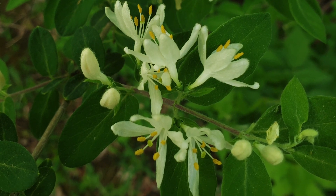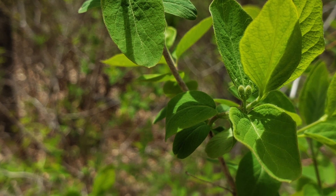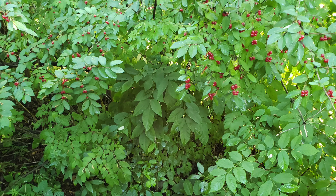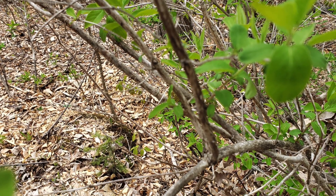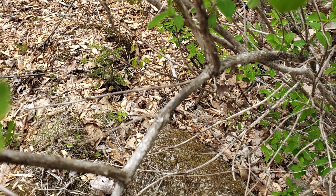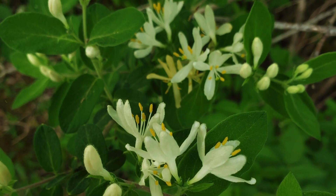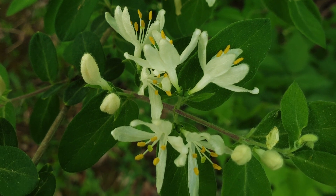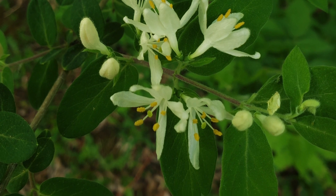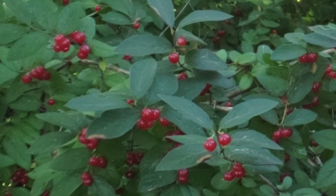First is identifying this plant by the leaves, flowers, and fruit. Bush honeysuckles are upright deciduous shrubs that grow from a few feet to as tall as 16 feet. The branches are widely spreading, and the older branches become hollow. It's the first shrub to leaf out in the woods in the spring, with its two small simple leaves per node. The leaf edges are smooth.